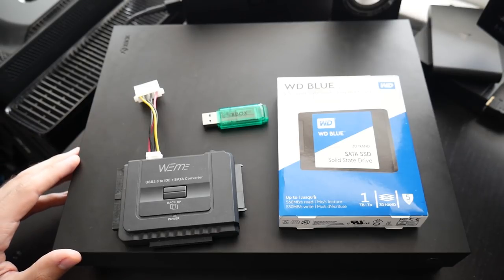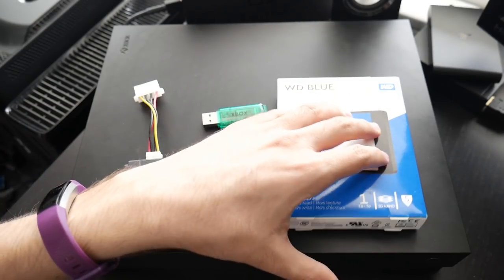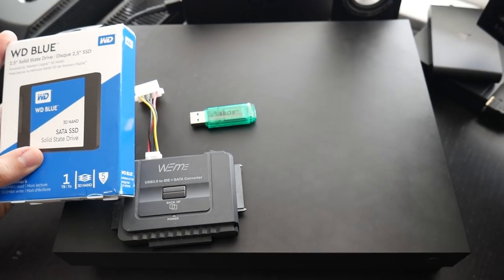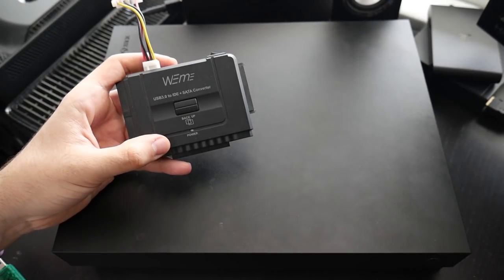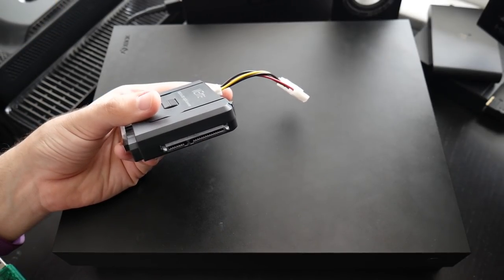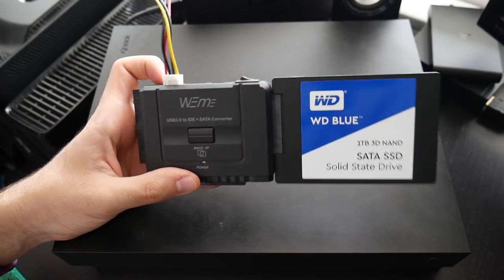Now that we have all the prerequisite stuff set up, let's go ahead and work on getting our replacement drive — which is our solid state drive — configured. I'm going to unbox this, get it hooked up to our adapter, and then get it hooked up to our PC. You take the adapter, connect the SATA interface to your new drive — it's as easy as that. Let's move over to the PC.